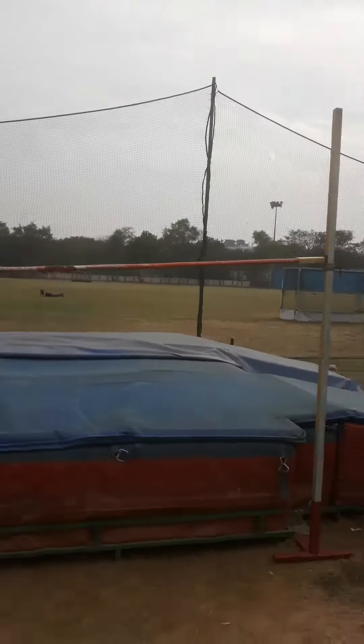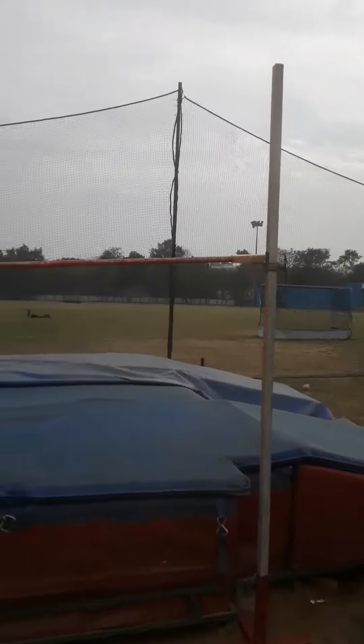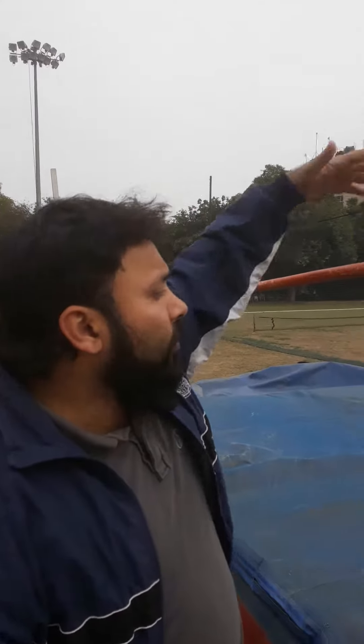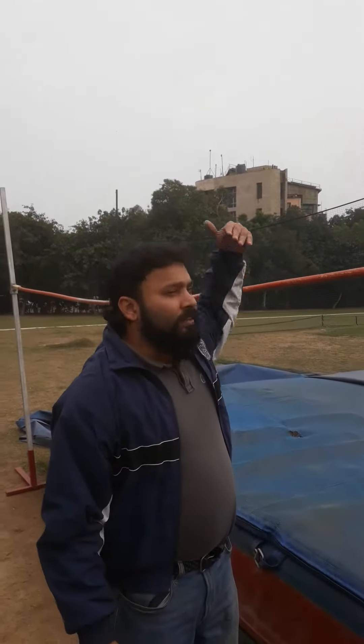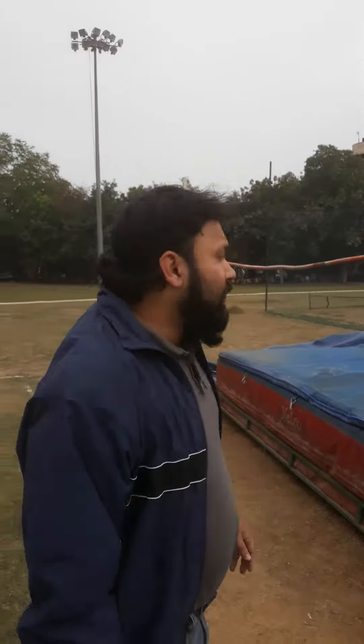We are at a high jump pit. Typically, shoulder height or a little bit higher is the level you need to cross. When I was in my college days — I'm currently at the IIT campus — I was able to clear more than this height. There are two techniques typically used for clearing this kind of height.